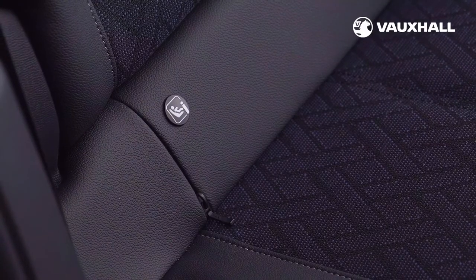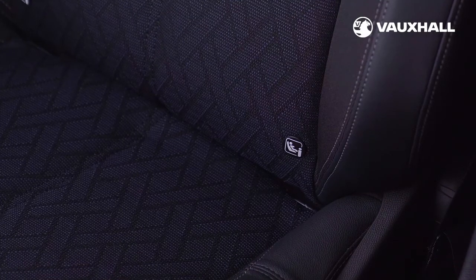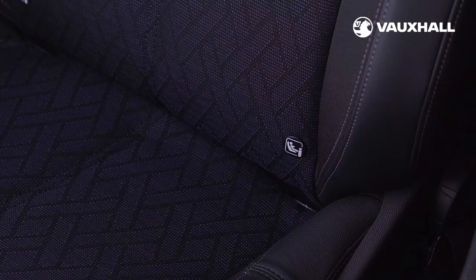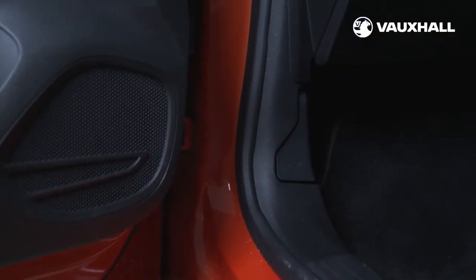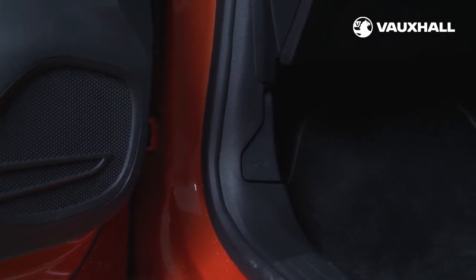Also in the rear seats are two ISOFIX child seat mounting points. There's also a third ISOFIX mounting point in the front — check your owner's manual before using this seat, as you may need to manually turn off the airbag. To activate child proof locks, turn the red child lock in the rear door inwards to the horizontal position using a key. Be sure to test the doors are locked. To deactivate, turn the child lock to the vertical position.